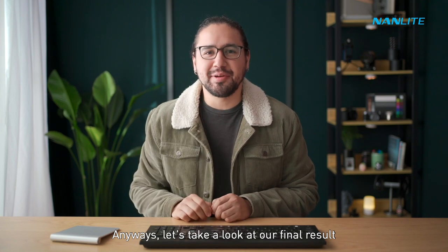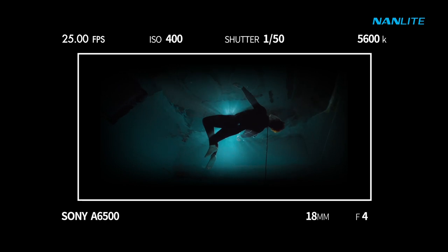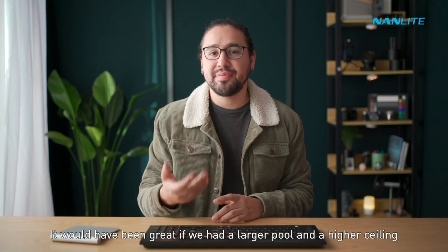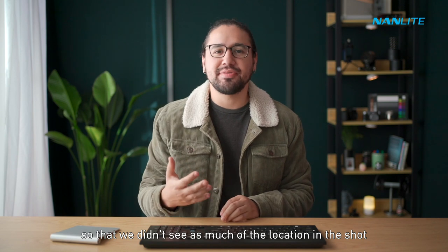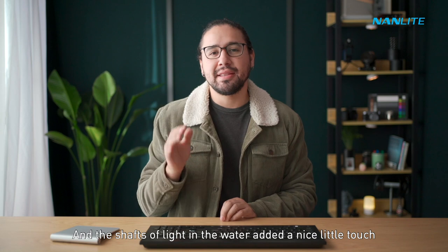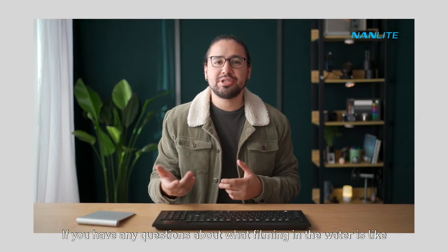Let's take a look at our final result. It would have been great to have a larger pool and a higher ceiling so we didn't see as much of the location in the shot, but I still like the way it turned out — the shafts of light in the water added a nice little touch.